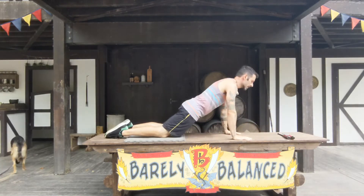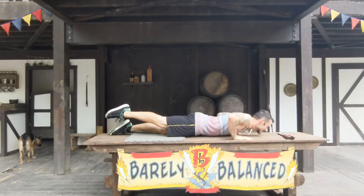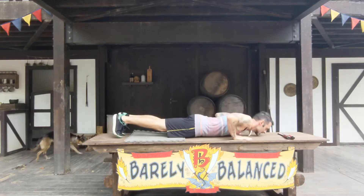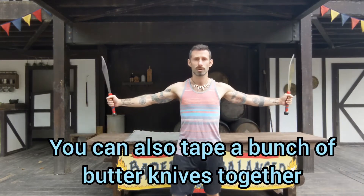Get your hands underneath your shoulders, butt cheeks squeeze tight, head long, body long, core engaged, and begin. Now if these are too much for you, start doing them against the wall instead — it's a great way to get started. If doing it on your knees feels pretty easy, you can try lifting one leg. If that is too easy, then you can go all the way up to your toes.